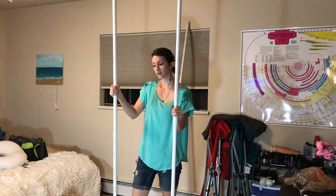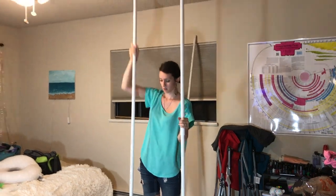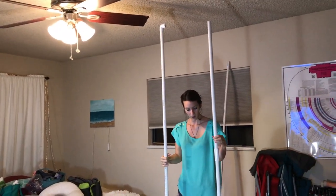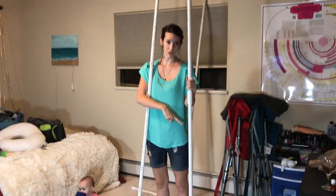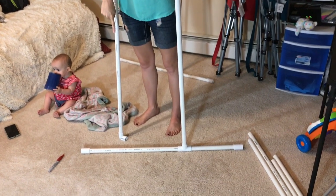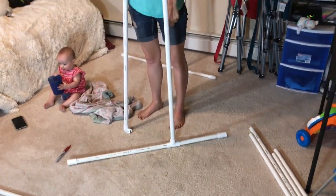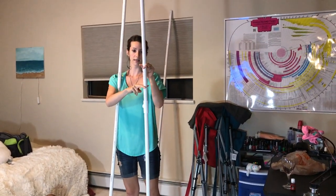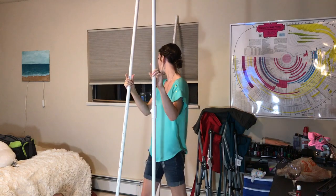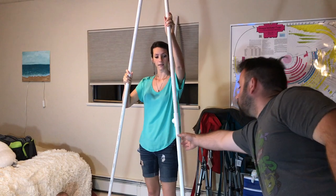Right here we have one of our seven-foot pieces, and we connected elbow joints on both ends. This is the side piece, where we have the 12-inch in the back and the 24-inch in the front. We used a T-joint right here to connect the 44-inch and the 36 and 3-quarter inches on both of them. Now we're going to connect them.